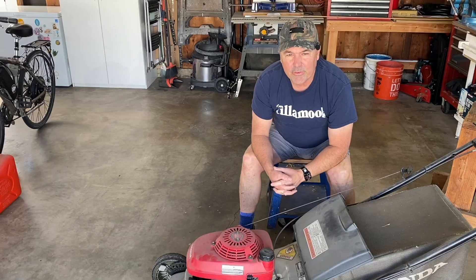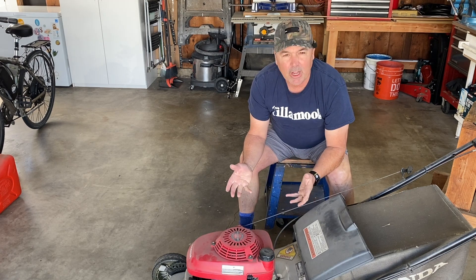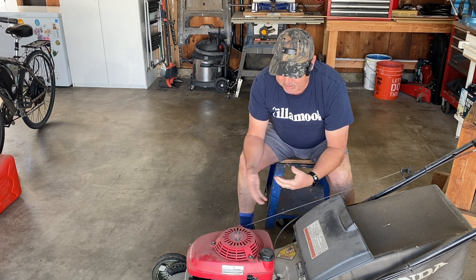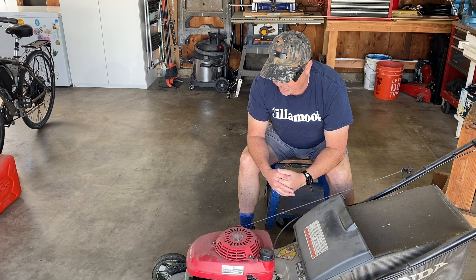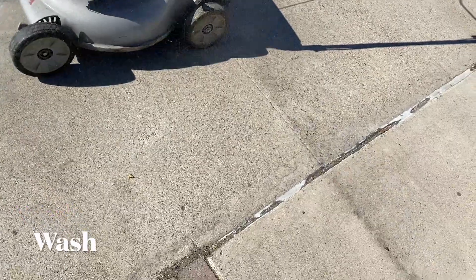Let's get started. The first thing I'm going to do is give it a bath. I've never really washed it before, but I'd rather work on something that's not all dusty and dirty and full of grass. I'm not sure if you're supposed to do that or not, but I'm going to wash it. I'm not sure of the right way to do this, but this is the way I'm doing it.